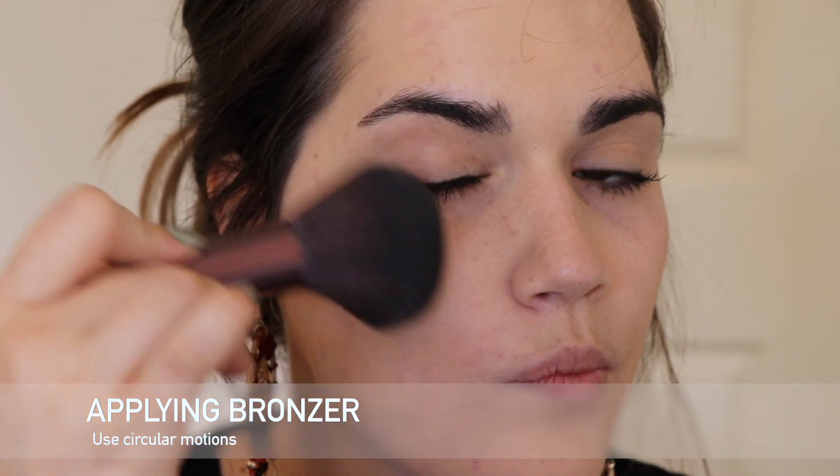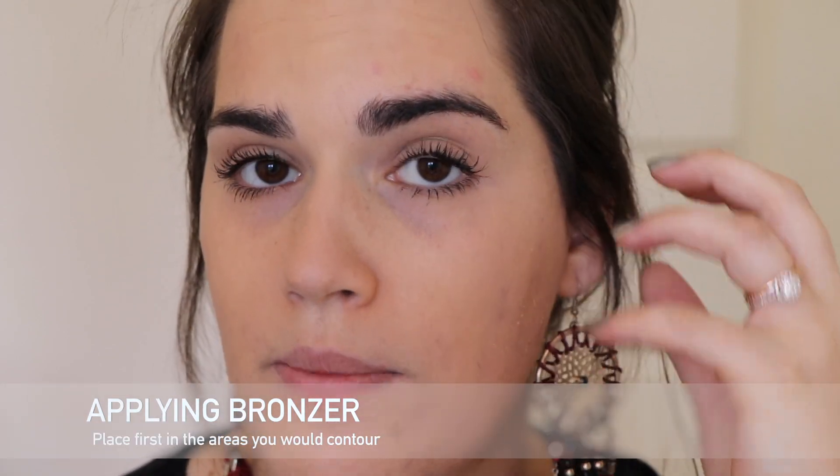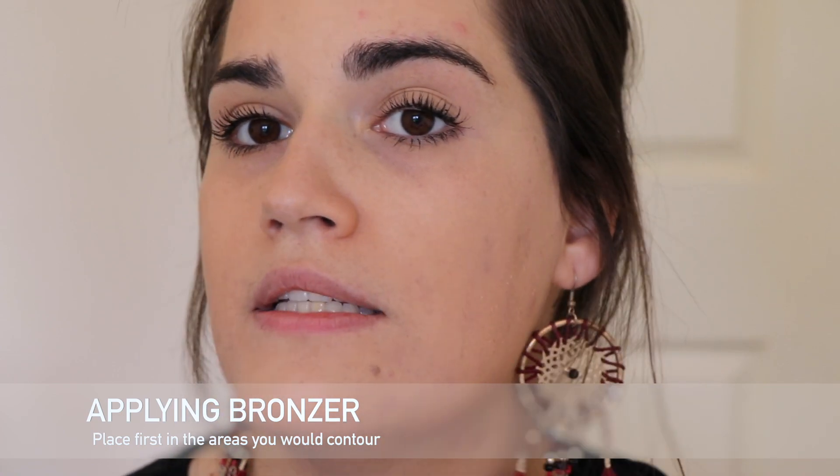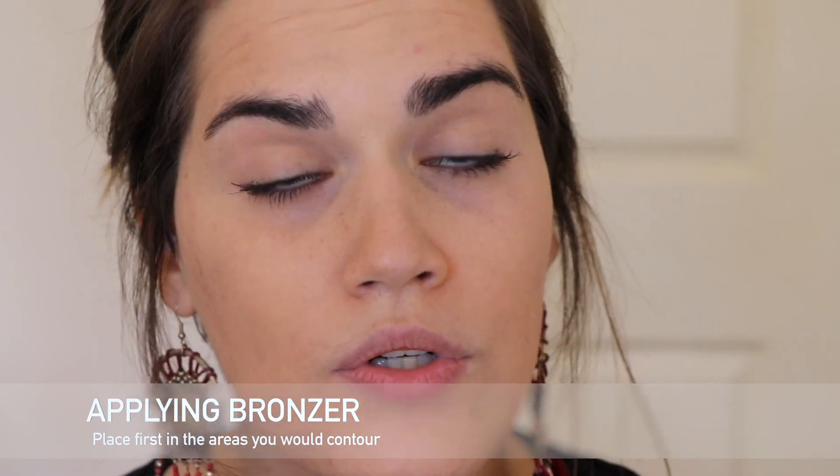When applying the bronzer, as you saw, I was using circular motions. I started off in the areas I would naturally contour, like my cheekbones and my forehead, then blended it down to my neck to give an even look. Be extremely gentle and apply absolutely no pressure — let the brush do the work for you. And that's our recap done.